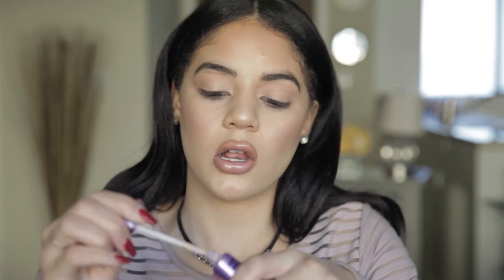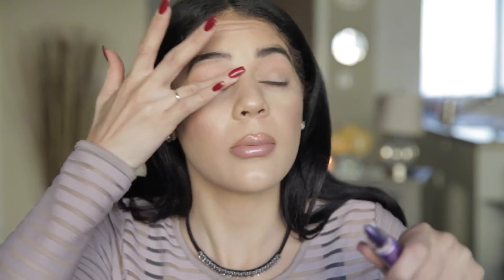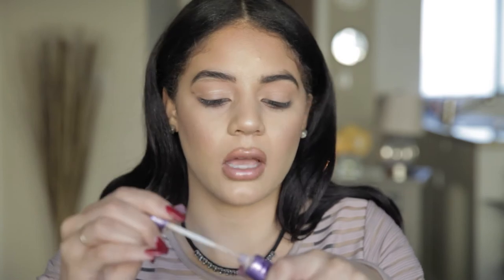For the first step in our look, I'm going to prime my lids per usual. It's my Urban Decay Eye Primer. I'm just going to put some on the back of my hand, warm it up with my fingertips and rub it all over. I'm going to put a little under here for my under-eye shadow.